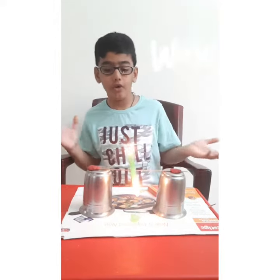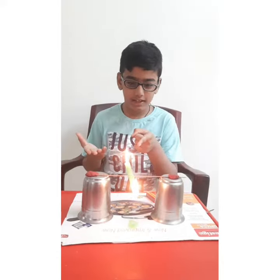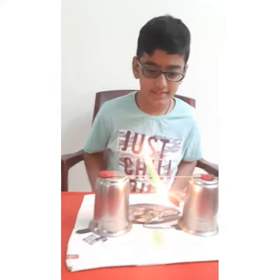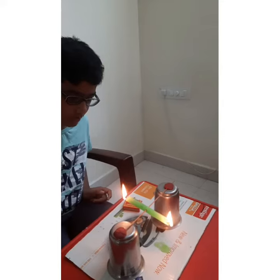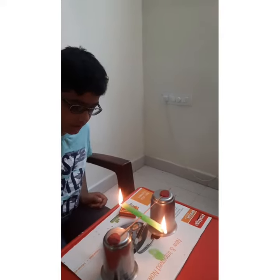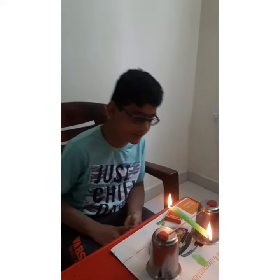It is so fun, no? You can try this at home also. You can see it is moving. This is so funny. You can see it is moving — little by little it will move. Then you should wait.